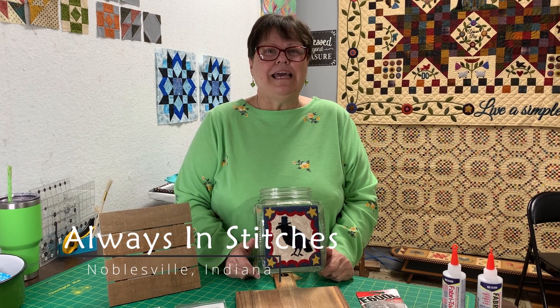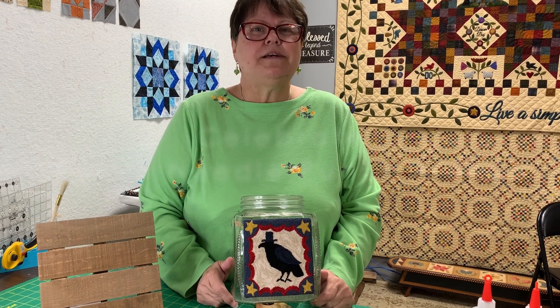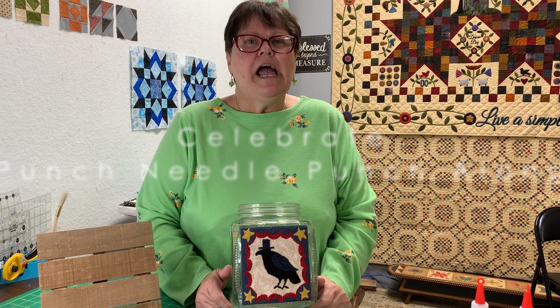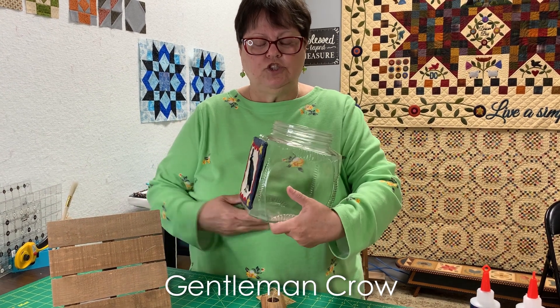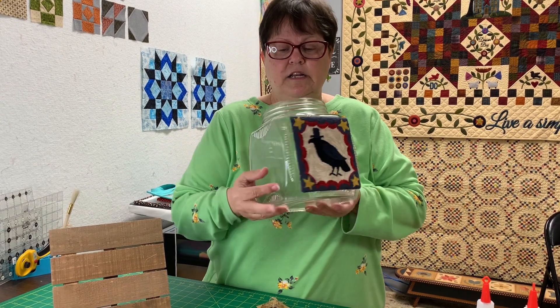Good morning everybody! It is the 15th of the month again — can you believe it? My goodness. Here we are at Always in Stitches in Noblesville, Indiana. I'm Dawn, and I am sharing my needle punch for the month. I finished the Mr. Crow and I put him on this antique jar. I got this jar for $8 at the flea market. I love it.